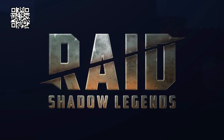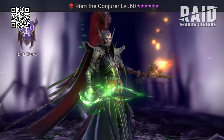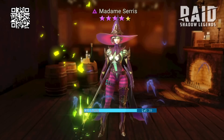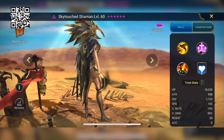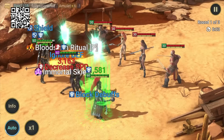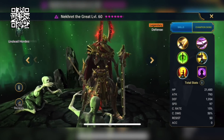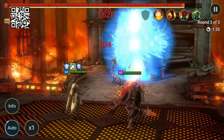This video is sponsored by Raid Shadow Legends. Raid is one of the first games to bring a true console-level experience to your phone, with over 600 champions so you can build your team and play your way. The game has millions of champion combinations for countless tactics across raid bosses, dungeon runs, campaign battles, and PVP arena matches. I've been playing Raid for a while now, and one of my favorite champions is the Sky Touch Shaman — she's got a cool Egyptian vibe, she's epic rarity, and her passive converts damage she takes into healing for the rest of your party.